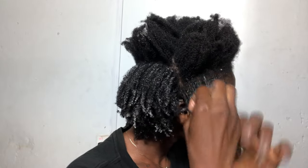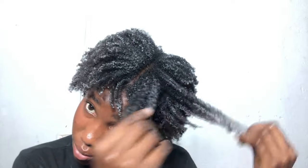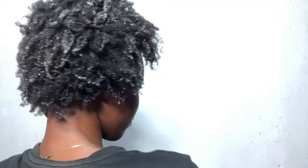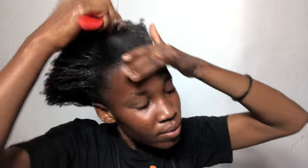I was loving how it turned out because I never thought my natural hair would give me this kind of curls. I have very thick natural hair that shrinks a lot — I'll turn my back so you guys can see the shrinkage. Although I was loving the hair, I did not like the shrinkage of the curls.